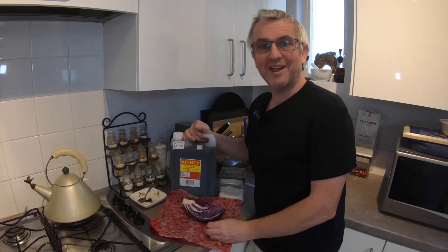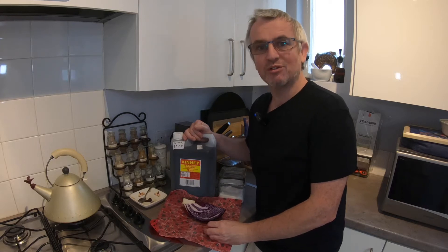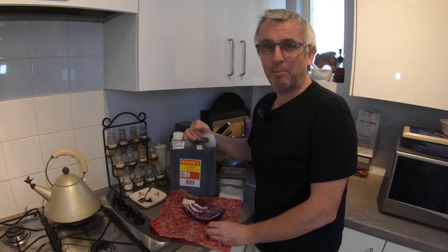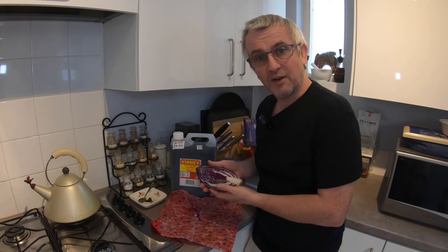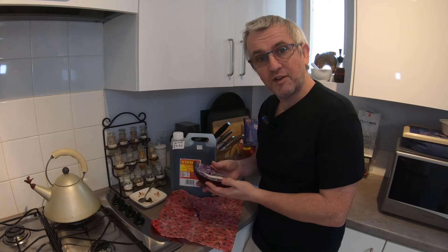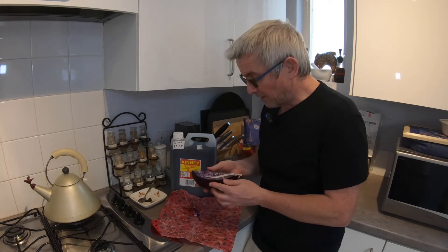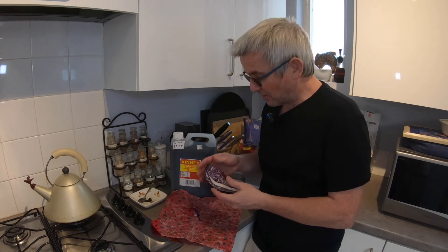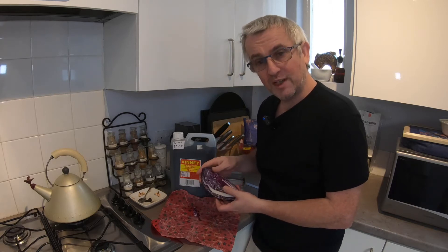Hi folks, G3 here and welcome to another installment of my journey to go green. In today's episode I'm going to be having a go at pickling some red cabbage. Red cabbage is something that can easily be grown in the garden, so it's something you might want to try and preserve and keep for longer, and a good way of doing that is by pickling it. It's something that we have every Christmas time with our cold meats, mashed potato and pickles, and pickled red cabbage is one of the things that we often have.